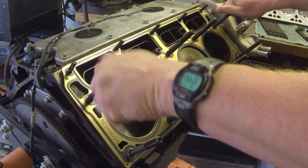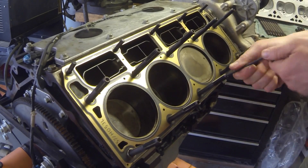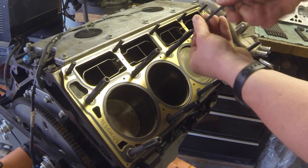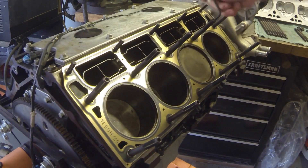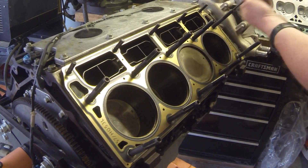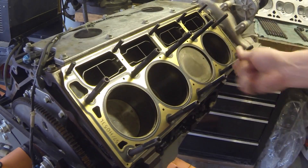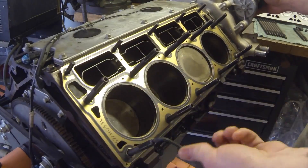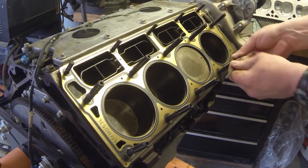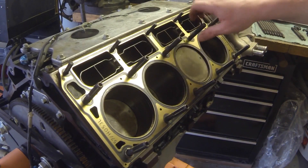Those are down now. I'll stick an allen head in the end to help it go down. It would probably be handy to have a socket with an allen on it of this size so you could run it with a little electric drill to go faster. Now all the studs are tightened down hand tight.